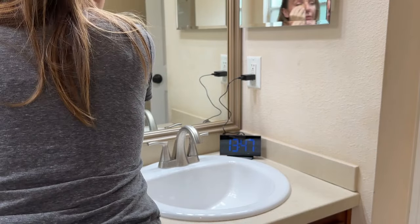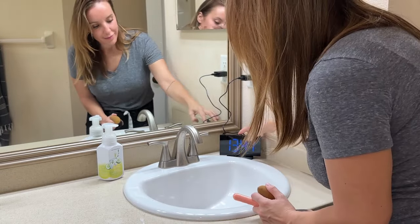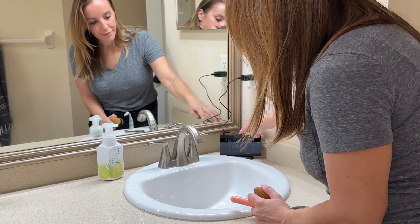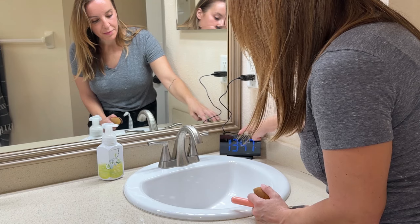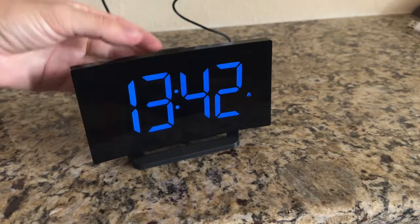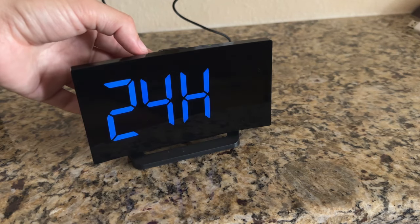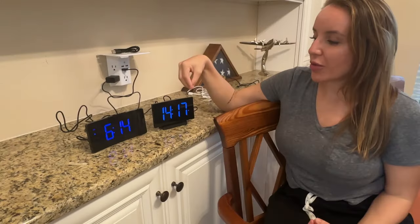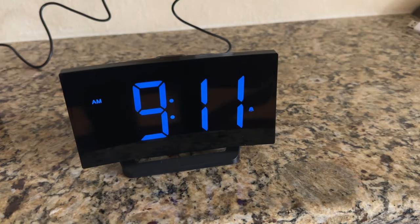No matter how bright you prefer your alarm clock to be, you can choose that for yourself. You can also choose — as you can see on this one — what we call the 24-hour or military time. You can set each of these to either 12-hour or 24-hour, whatever works best for your schedule. You can also cycle through different alarm sounds — there are three different ways to wake up and they're absolutely fantastic.